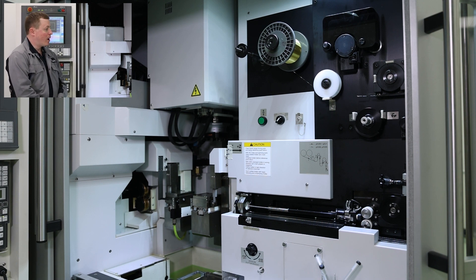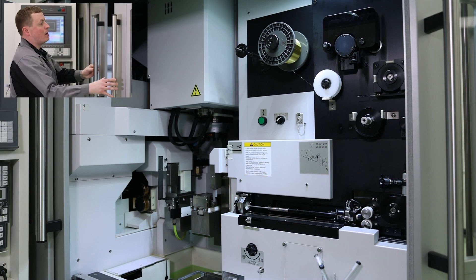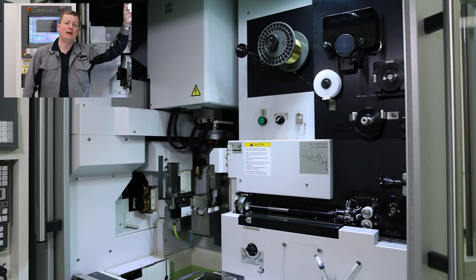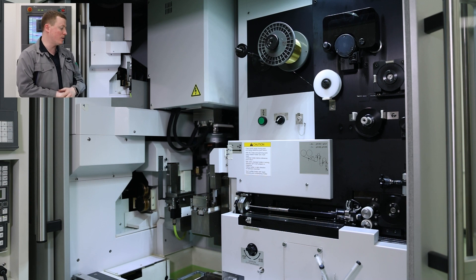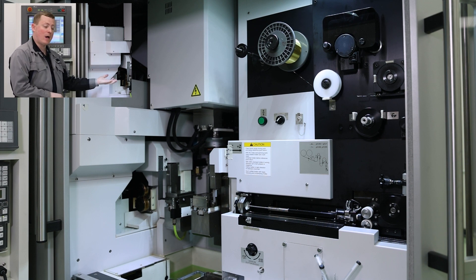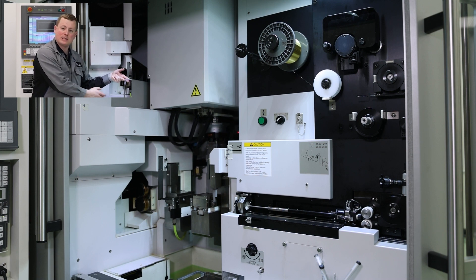We also have excellent thermal stability. This entire unit closes up, and we have an AC unit and an air dryer unit to keep excellent thermal stability when doing very fine micro machining. On top of that, because this machine is horizontal, you get the same benefits as a horizontal milling machine — meaning the slugs don't fall on the heads, they fall down into the tank. We have a fine mesh screen down here that we can pull up to retrieve any parts or slugs that have fallen to the bottom of the tank.